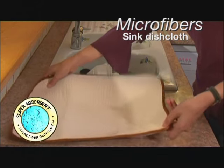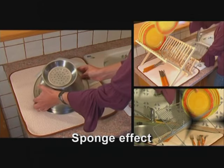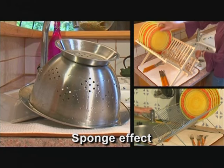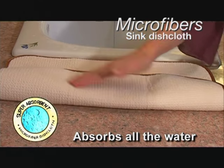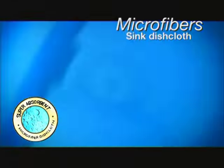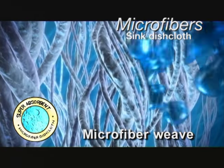Introducing the Super Absorbit Microfiber Dishcloth — the easy and mess-free solution for drying your dishes on the sink or draining board. It acts like a sponge, absorbing all the water from the dishes. This amazing dishcloth has been designed with a special microfiber weave that absorbs water through its thousands of fibers.